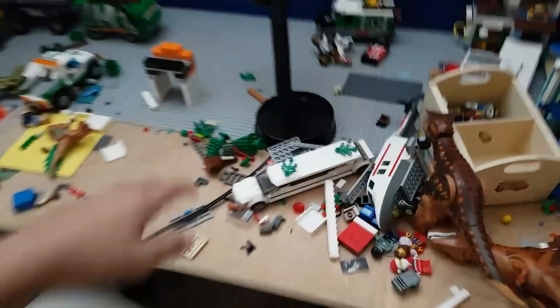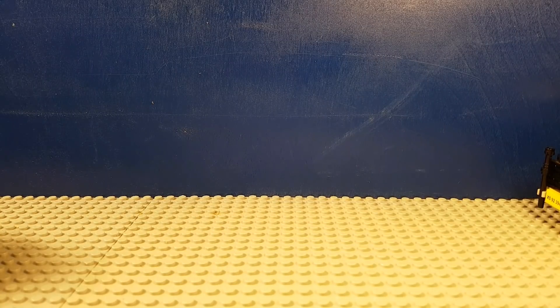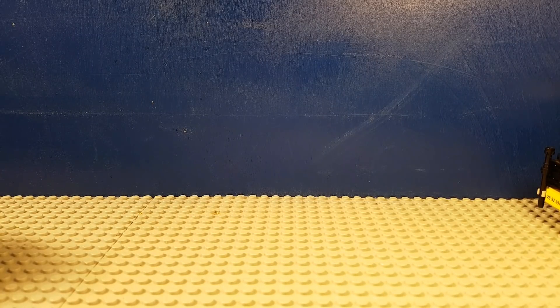Welcome back to another video. Today I'll be showing you guys how to prepare Lego zombie vehicles.